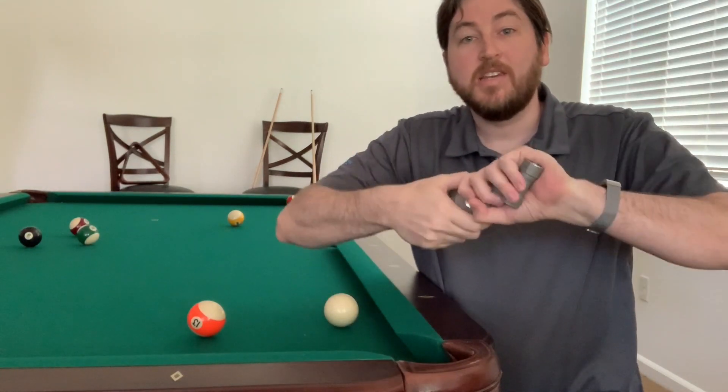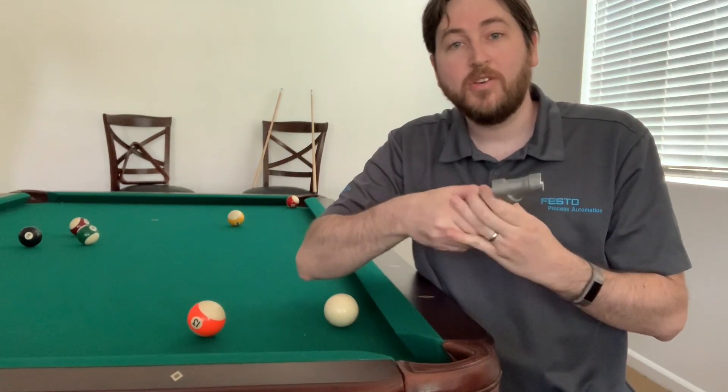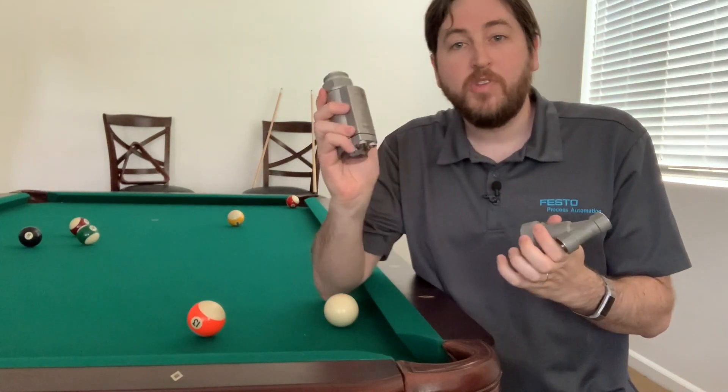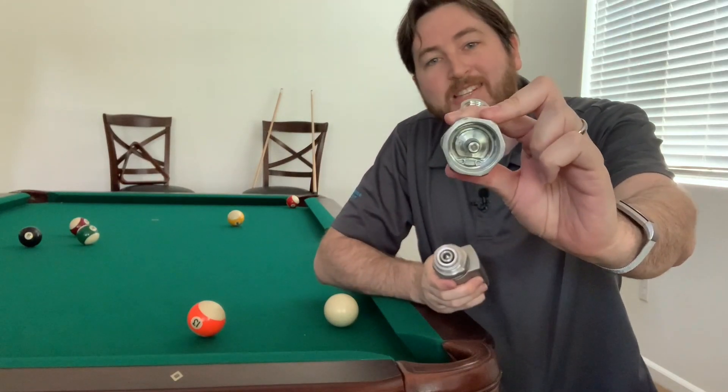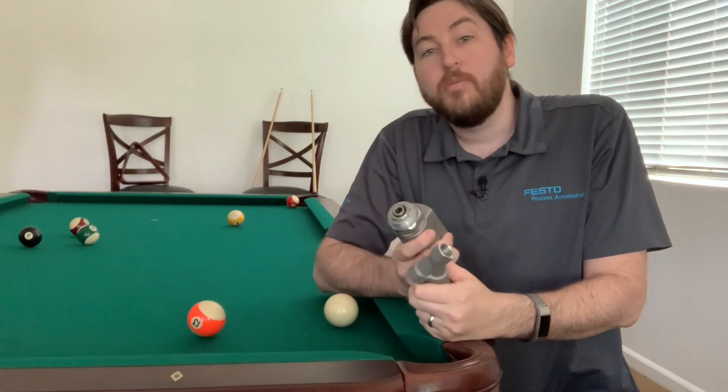What makes the VZXA different from its competitors? This is the only angle C valve on the market where you can remove the actuator and the valve stem, seat, and seals remain inside the body.